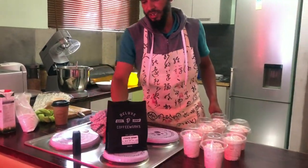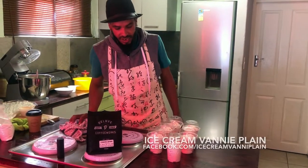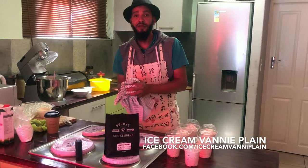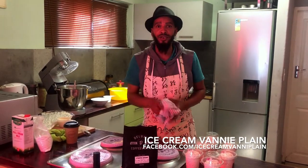Here we have a whole range with Ethiopian Sidamo coffee from Deluxe. Thank you very much for the lovely samples, we really appreciate it. Hope to see you guys soon.